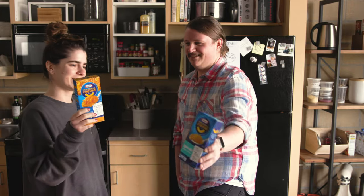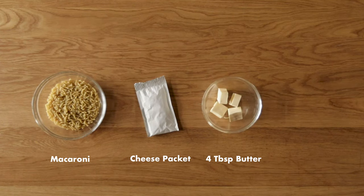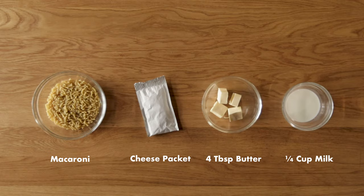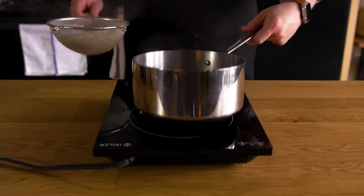Let's make some blue box. We start by making a very simple version of mac and cheese. Everyone has made this before, and honestly, it took me much longer to edit this section together than it did to actually make this box of mac and cheese.